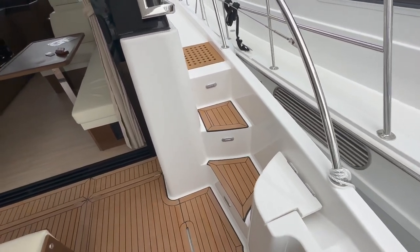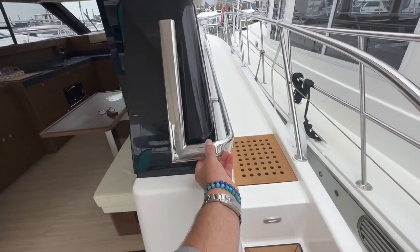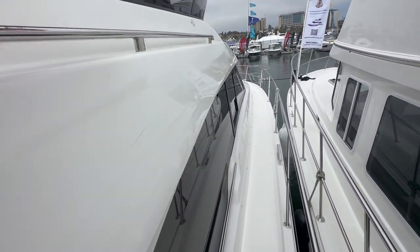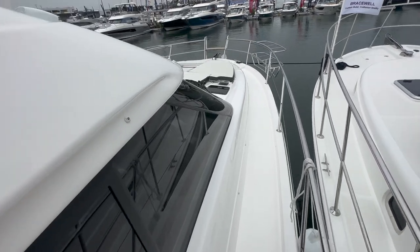Little cubbies are found on both sides, and then up to the side deck with really nice built-in handles with great designs leading you up to wide side decks. Overhead we have handles here as well so you have a good secure footing as you're walking up to the foredeck.